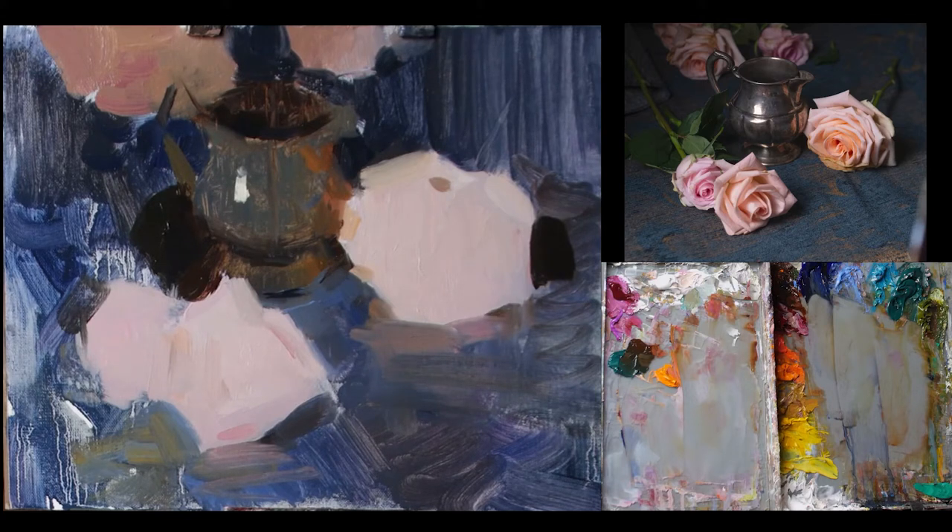I'll probably just be sticking to some filberts and flats at this stage. These are some nice soft natural brushes, which lets me really get thick paint and develop that nice painterly texture I'm going for.